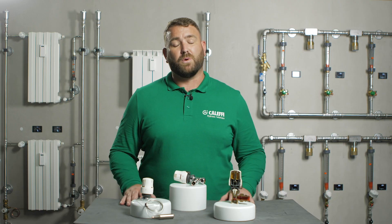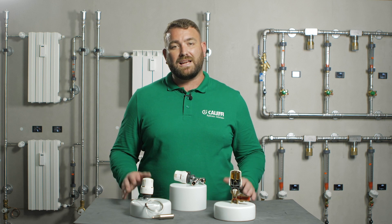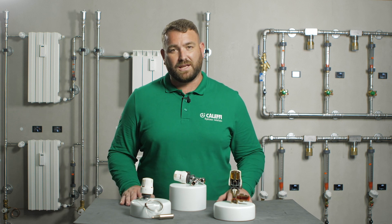Thank you for watching our video today on the 200 series thermostatic radiator valve head. For more information on any of our products, please visit our website at www.caleffi.com, or alternatively visit our YouTube channel for more videos. Thank you for watching.